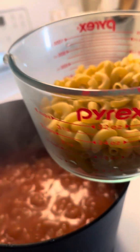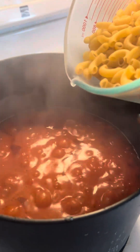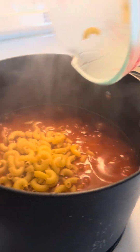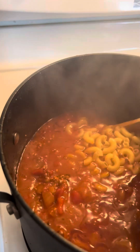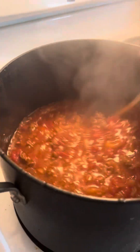Then I'm adding two cups of elbow macaroni — this is large elbow, but you could use large or small. Give that a stir, then cover it, turn the heat down a little more, and cook for another 30 minutes.